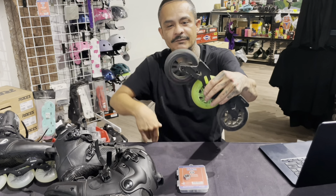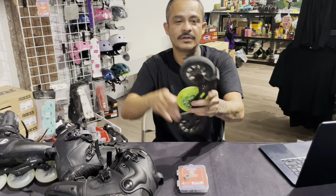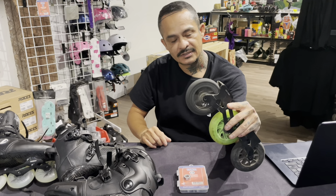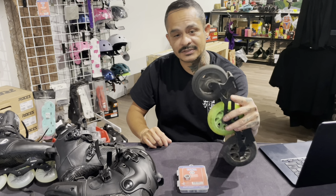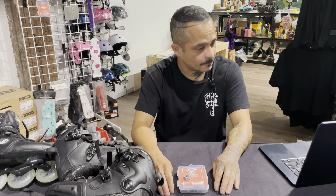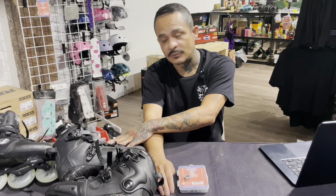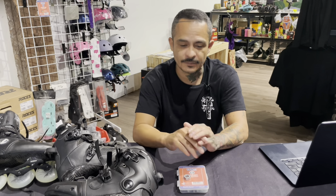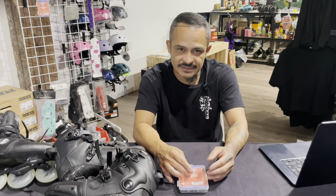These are bearings I skated for 15 months, and as you can see, they still spin fine and they're still quiet. You can see it works just fine — old bearings, 15 months, thousands of miles on them. While they do require less maintenance, I did notice two bearings seized up once, but it was much different than when a steel bearing seizes up.